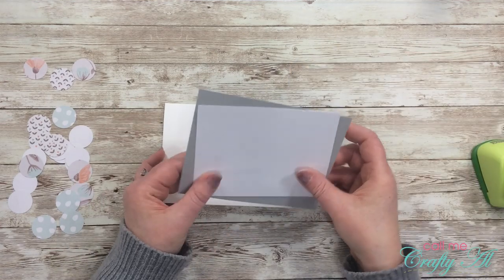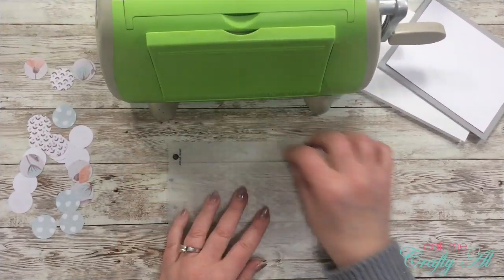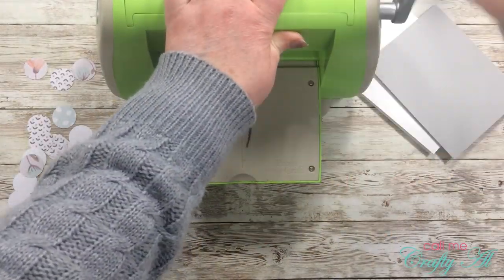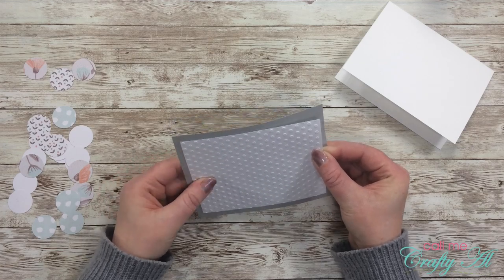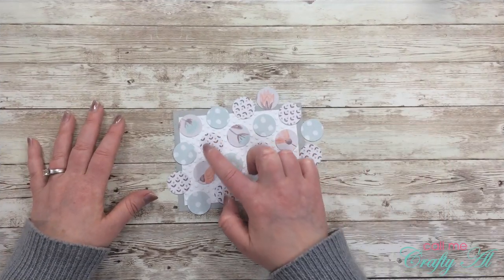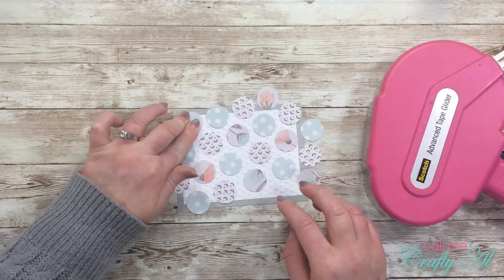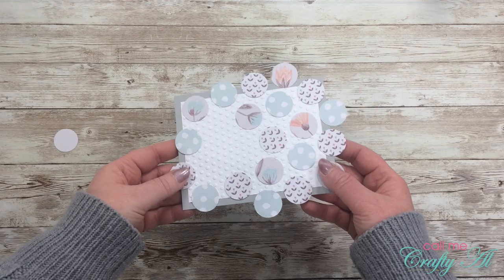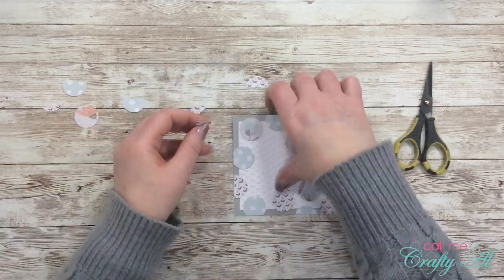Off camera I prepared a card base, cut gray card stock to five and a half by four and a quarter inches, and white card stock to five by three and three-quarters inches. I added texture to the white piece using a dots embossing folder run through my Cuttlebug, then adhered it centered on the gray card stock with ATG. I laid down my pattern paper circles to plan a nice pattern, leaving three spots as placeholders for the buttons, then adhered all the circles down and trimmed any overhanging edges.